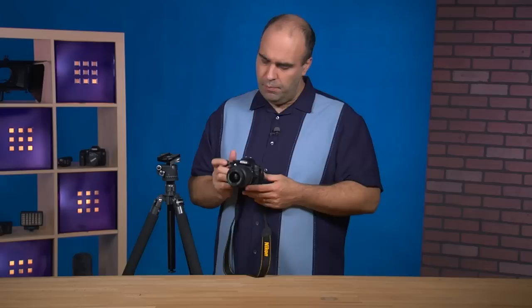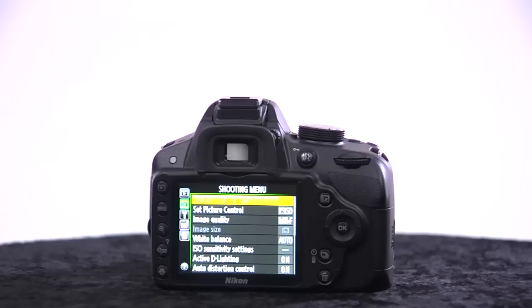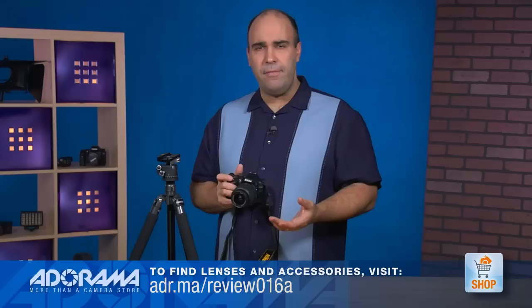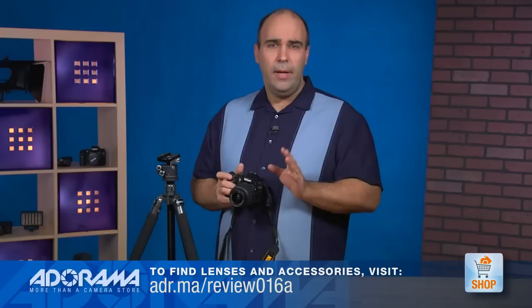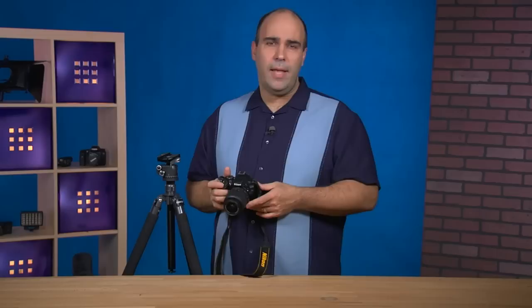This is a $650 kit — very reasonable. The body itself is about a pound. What's included in the kit? There's the camera body, the 18 to 55 millimeter kit lens, which gives you nice coverage for portraits or shooting wide at events. It's a fast f/3.5 to 5.6 lens with vibration reduction. You also get everything you need: the battery, camera strap, body cap, and manual.